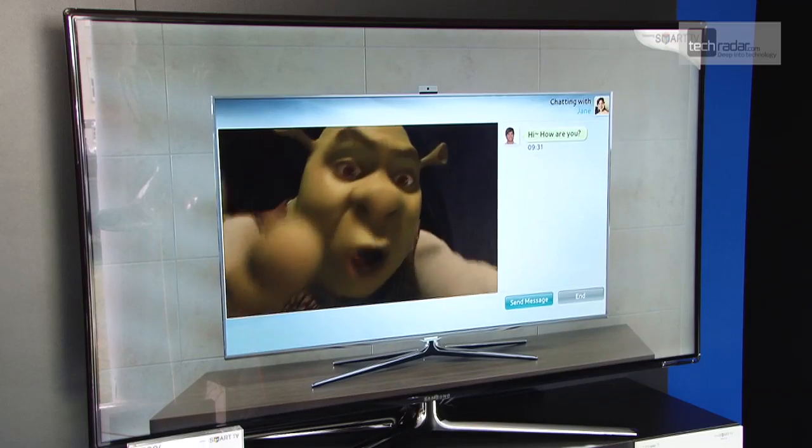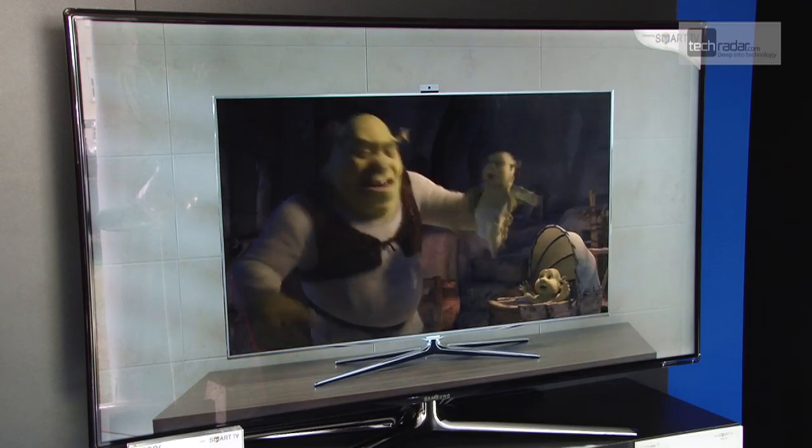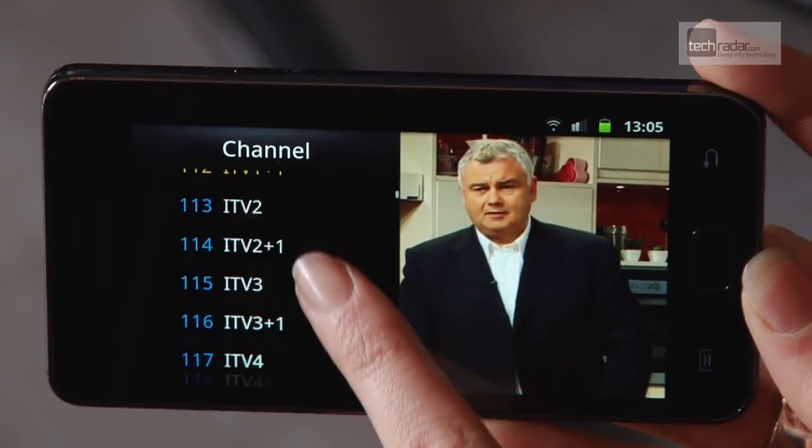And if the rest of the family are watching a Blu-ray and you want to watch something on the TV, then you can do this too — just one click of the app and you're away.